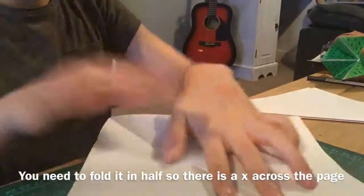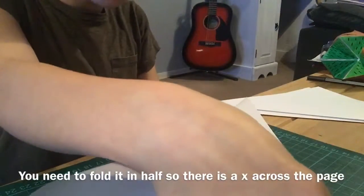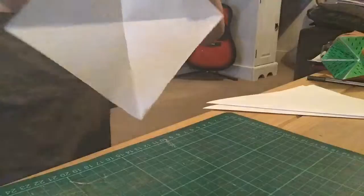Now all you're going to do is unfold them and fold them over this way. When you've folded them over like this, they should all look like this with a cross. I'm going to do this to all of them.